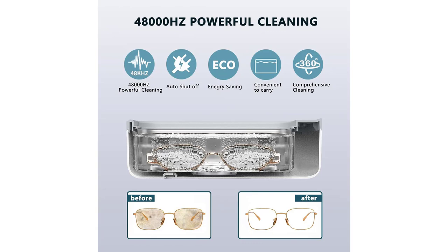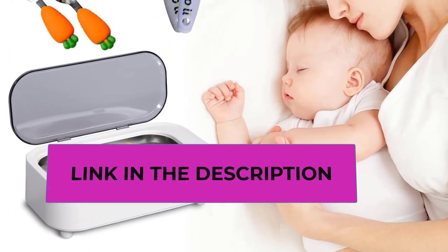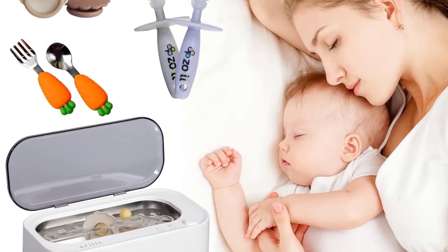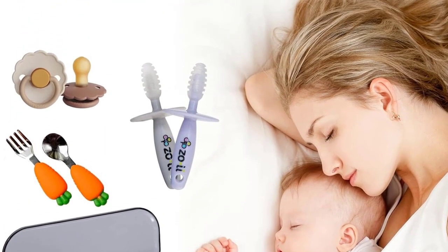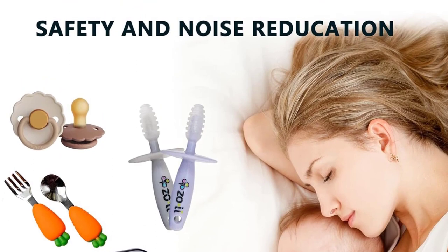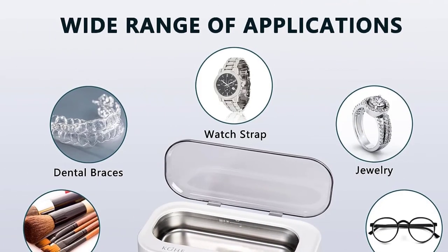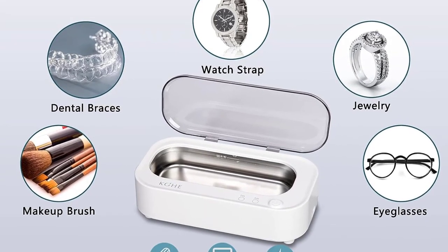Wide range of applications. The Jewelry Cleaner lets you enjoy professional standard cleaning in your own comfortable space. It can be used for cleaning all jewelry, glasses, sunglasses, tools, watches, rings, necklaces, makeup brushes, razors, dentures, and more. Note: if there is a protective film on your glasses, please use it with caution.